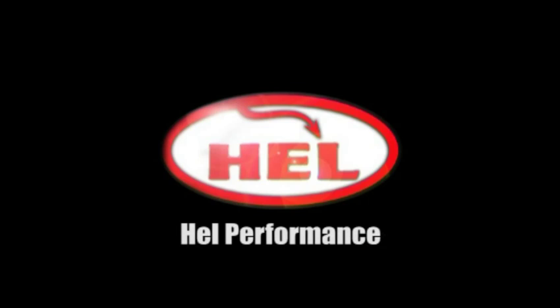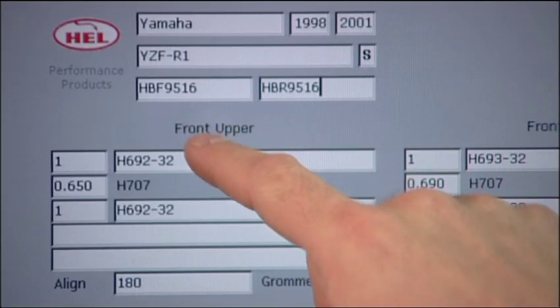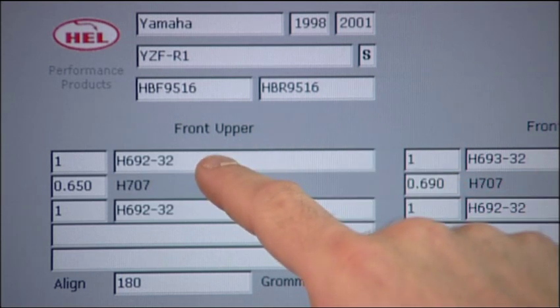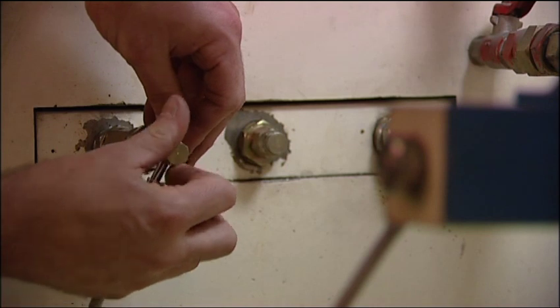Health Performance takes quality very seriously, and so every hose that they manufacture is checked against their spec listing after it's been made. Our brake lines are tested in-house using our own test facilities.